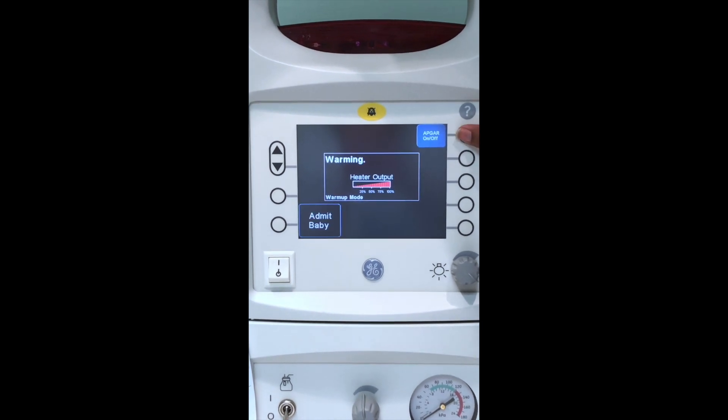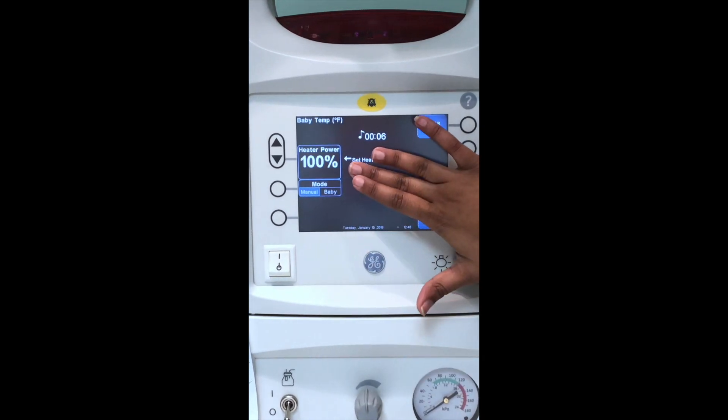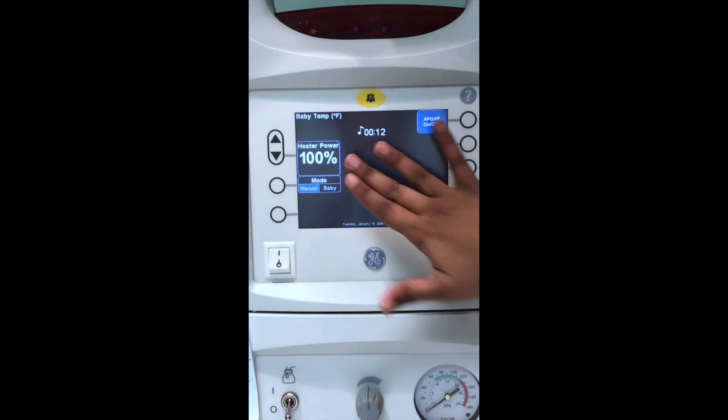So when the baby comes out, we'll press APGAR on or admit the baby, and it's counting your APGAR score at 1, 5, and 10 minutes — it'll beep. Your heat is at 100%; it's blinking because it wants you to acknowledge it, so you're going to press either one up or down. And now it's set.